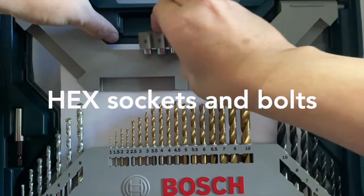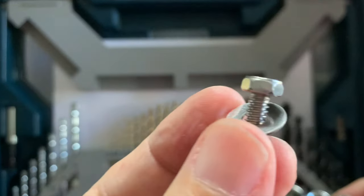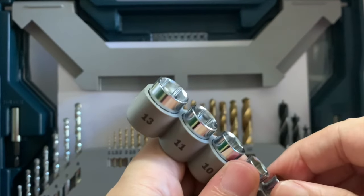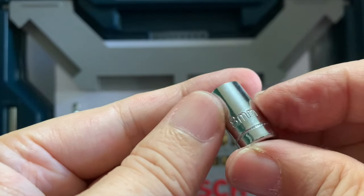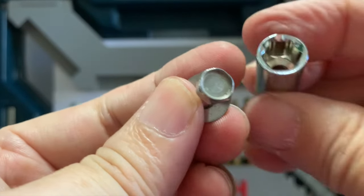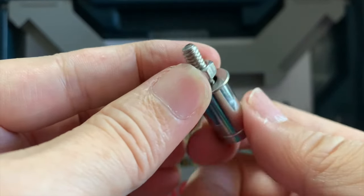Next are the hex socket drivers and hex socket screws or bolts, not to be confused with the Allen hex screws. Instead of a slot, the head is just a solid hex shape. Therefore, the driver needs to be a socket that surrounds the head. The label engraved on the driver bit indicates the inner instead of the outer dimension. It has a much better grip on the head of the bolt, and cam out rarely happens. That's why you'll find that this type is commonly used in automobiles, heavy equipment, and heavy furniture.